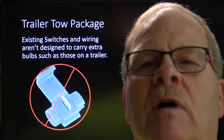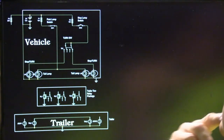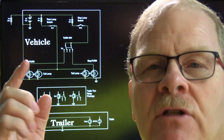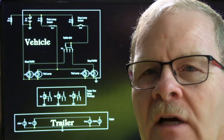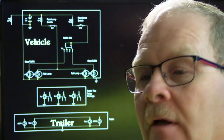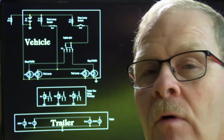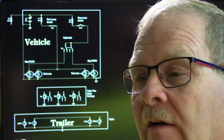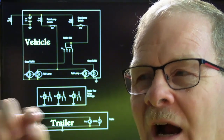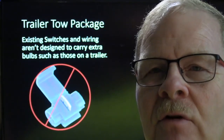Existing switches and wiring are not designed to carry extra bulbs, such as those on a trailer — this is similar to the motorhome situation where one little plastic switch was carrying all these big heavy-duty tail lights. If you're going to wire up a trailer, I have seen people that destroyed an entire vehicle wire harness by using scotch locks on that little 22-gauge wire and pulling a bunch of trailer tail lights driving a long way at night. I mentioned this before — a Thunderbird, brand new, the guy scotch-locked in a trailer plug. He drove all night pulling his boat, and the marker lamps and tail lamps on the trailer pulled enough current to melt into a bunch of other wires.